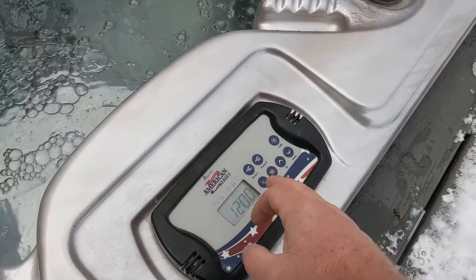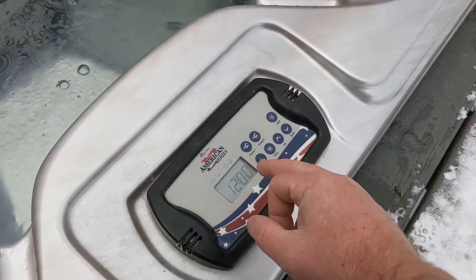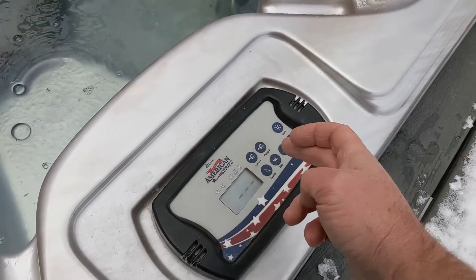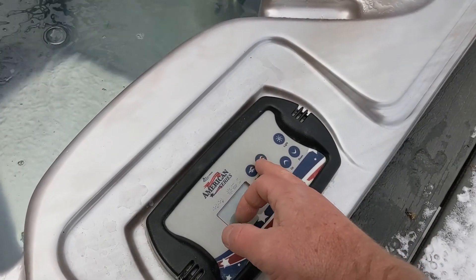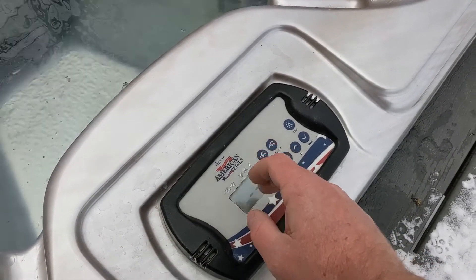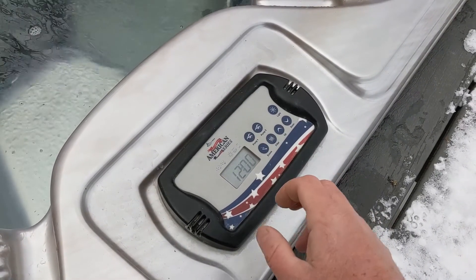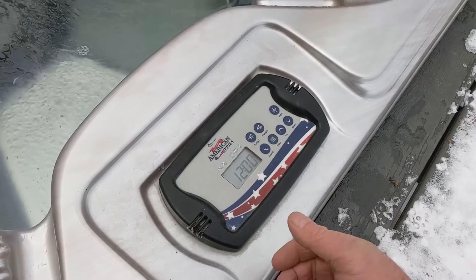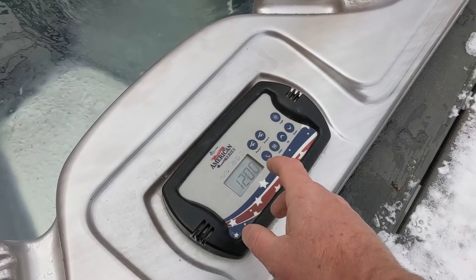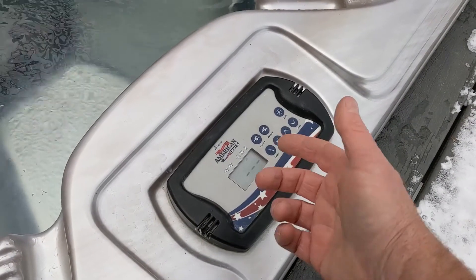If you push any of your pumps — pump one will show up as a flow indicator — you can check the fuse if there's an issue. So if you're pushing pump two or even a blower and nothing is happening, go underneath and listen for a click. That clicking is the relay switching on and off. If you push it and hear the click, find out which fuse it is and test it. If you push it and don't hear the relay click, it's probably a board issue where the relay has failed.